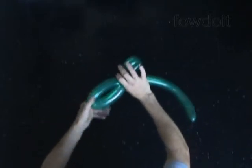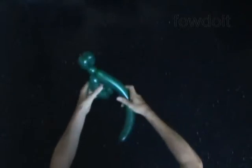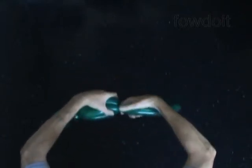Now we twist the sixth about four inch bubble. Lock the free end of the sixth bubble between the fourth and the fifth bubbles — just pull the fourth and fifth bubbles apart slightly and roll the sixth bubble between them. We have made the bird body fold.